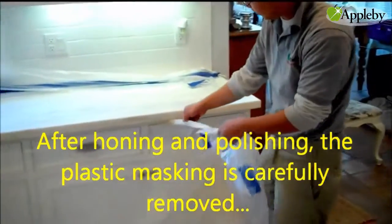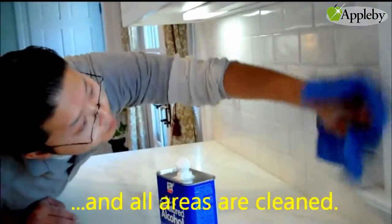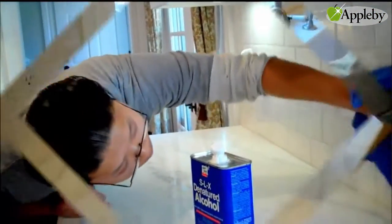After honing and polishing, the plastic masking is carefully removed and all areas are cleaned.